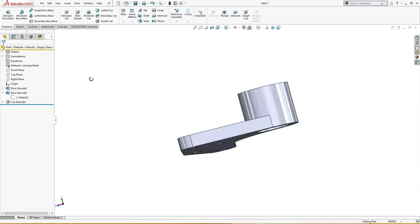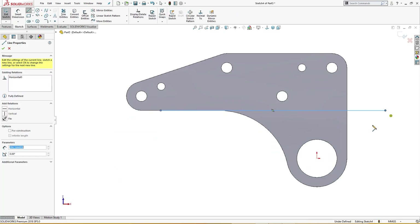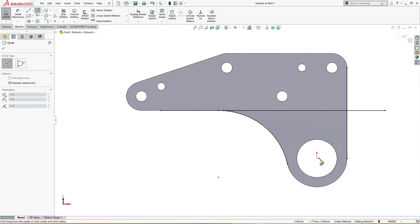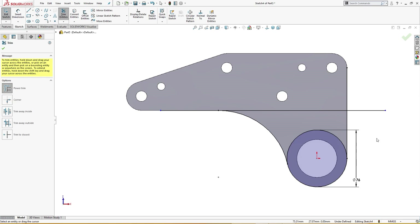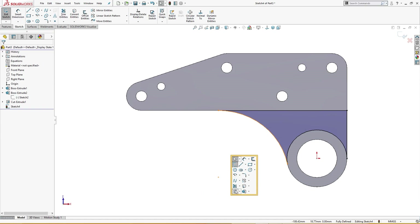Now it's time for a cut. On the back side I will draw a line from here to there and convert entities. I'll draw a sketch of 76 millimeter and trim the extra. I'll delete the error — everything is fully defined. I will cut it up to 3 millimeter.